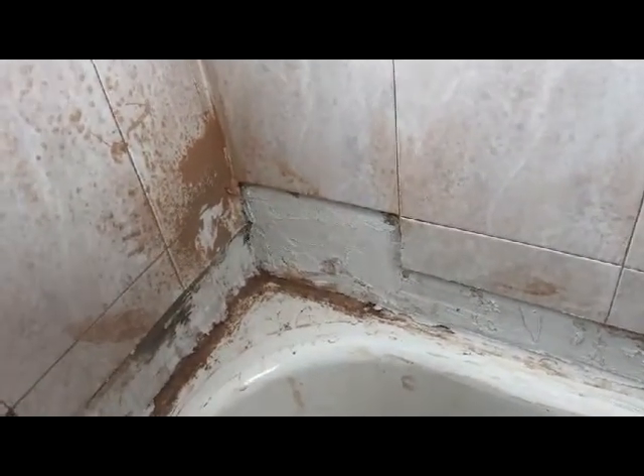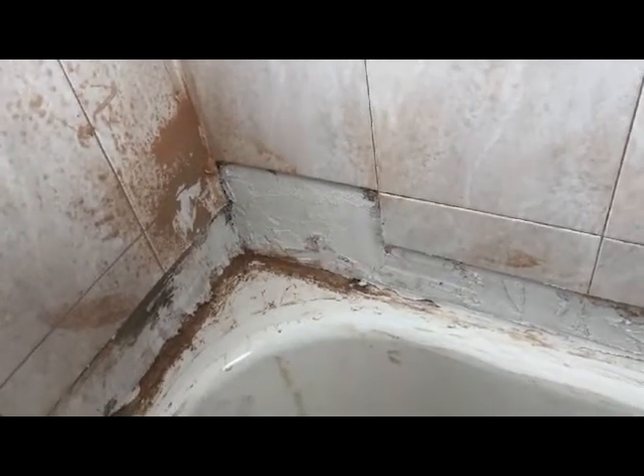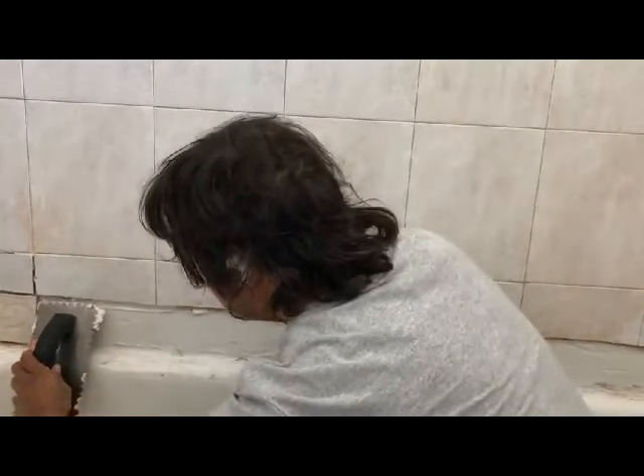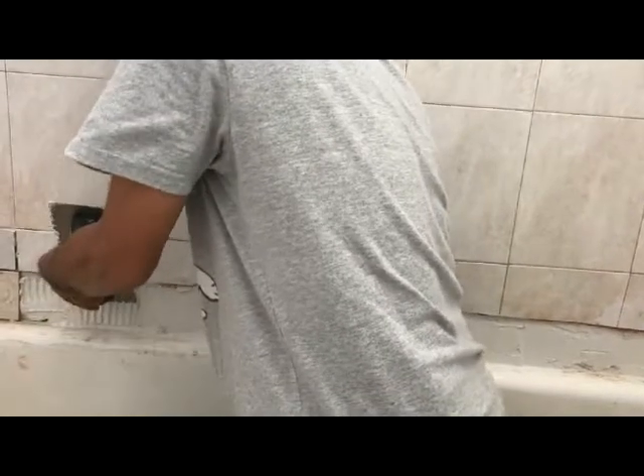Once you apply that thinset, make it very smooth. I broke some tiles there, so I had to replace those. Then apply the thinset and let it dry for a day. There are lines on the instrument there, so just put that in there like that.